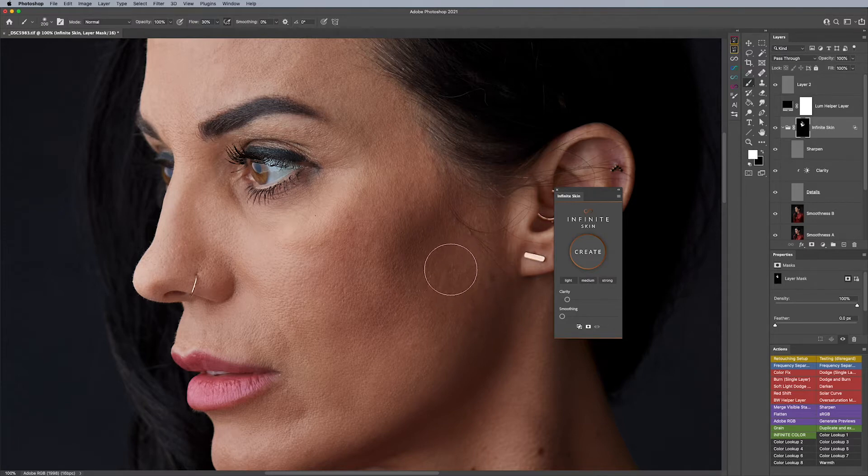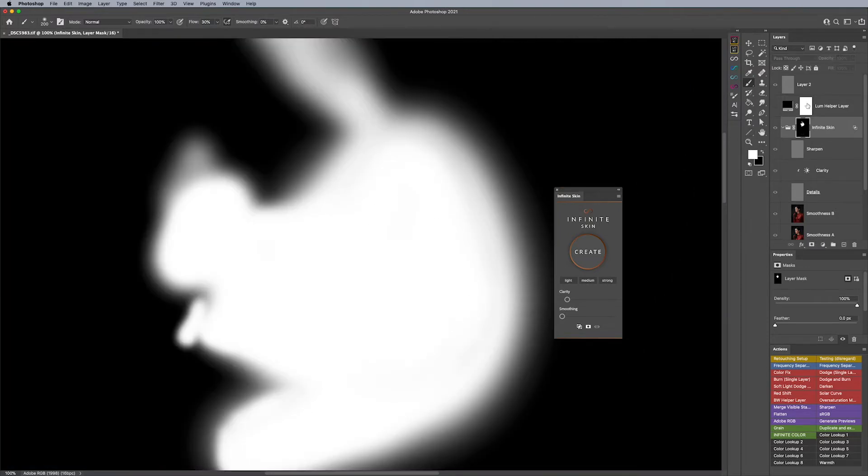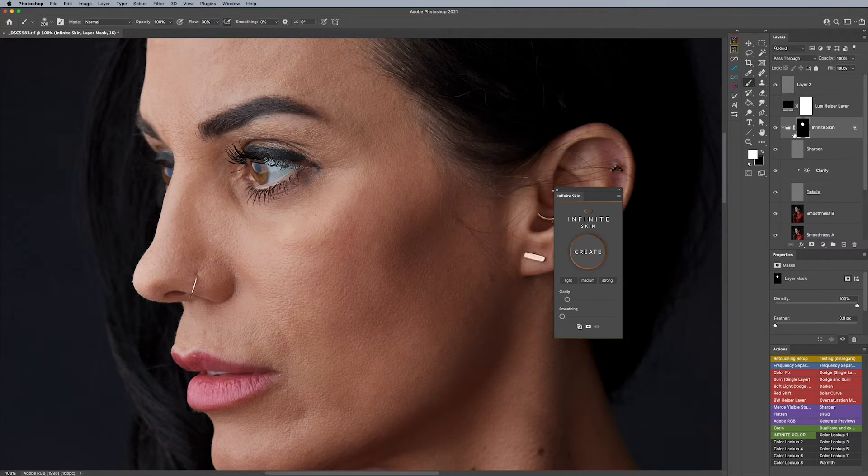There's another level to this. Let's pretend I go back to what it was before and I have the entire area white — this is just a very general mask. Let's say I've done some other work in here and I still want to bring back the texture. Simply put, if you come over to this clarity layer here, this clarity layer is kind of like the magic sauce that will reduce or increase texture. You can come over to the clarity section, add a white mask to it, and then paint black on wherever it is that you would like more detail.